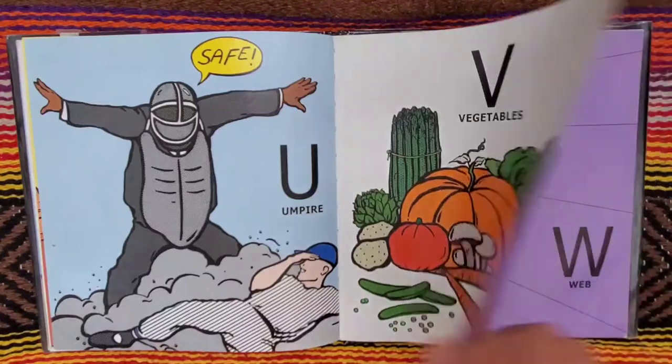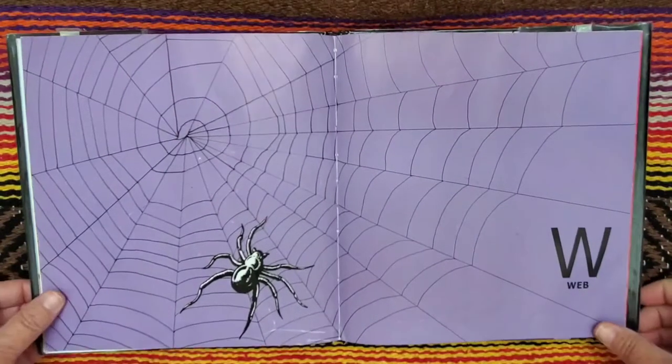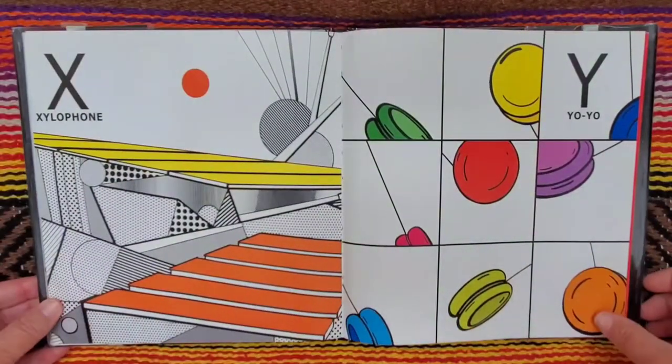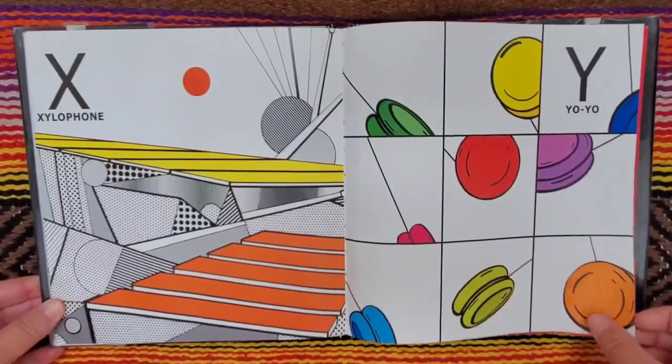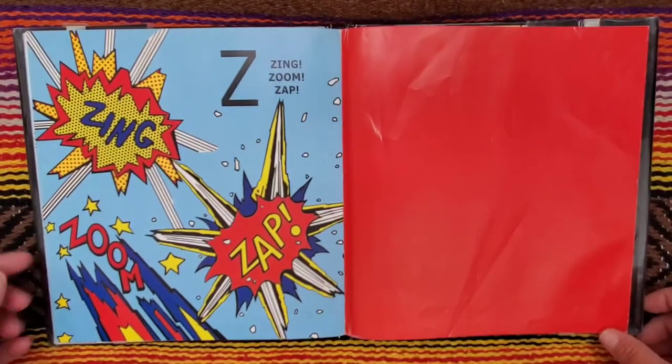V for vegetables. W for wheels. W for web. X for xylophone. Y for yo-yo. Z for zing, zoom, zap.